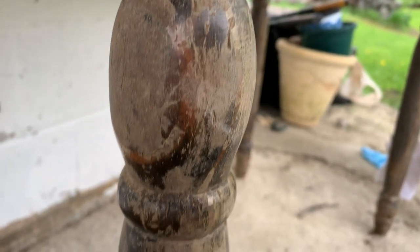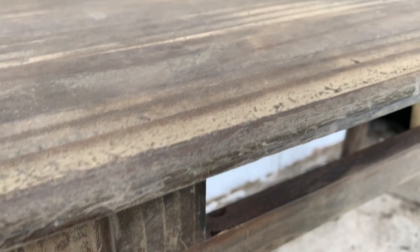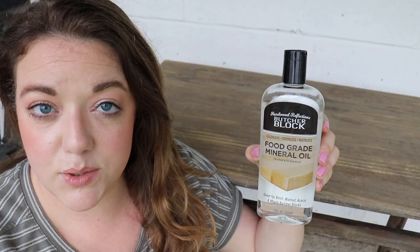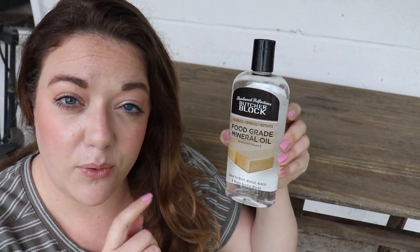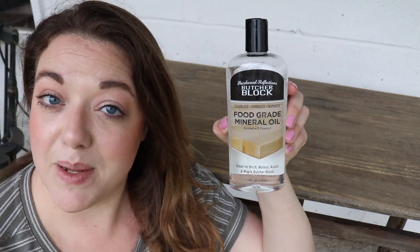If you are refinishing a piece of wood and you want it to look completely new, you can go in and sand off all of the old varnish. I like that my furniture shows its age, especially because my house is an 1800s farmhouse. If you want your pieces to be perfect, you can definitely accomplish that. To put a little life back into this piece, I'm going to be using some mineral oil. This mineral oil is food grade for cutting boards, but you don't have to use food grade when working on furniture. There are a lot of different oils you can use — tung oil, linseed oil, boiled linseed oil mixed with a little bit of mineral spirits. This is what I have on hand, so this is what I'm using today.